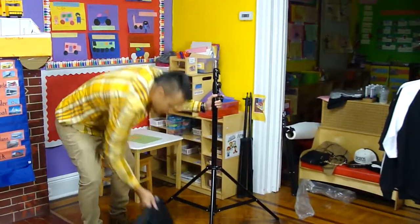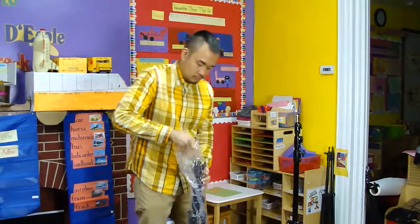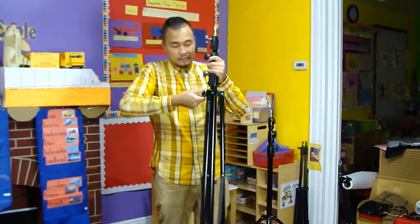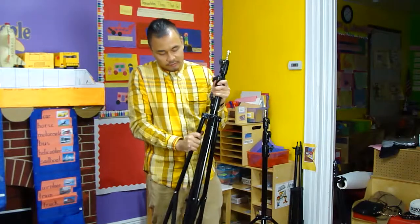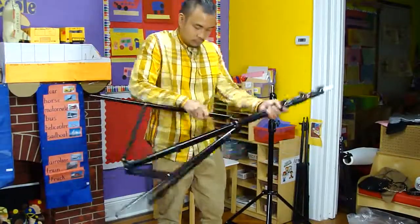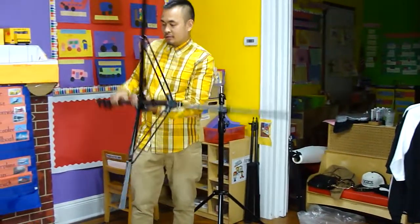Heavy duty stuff here. The material feels solid, people. This could be a good investment, but we'll see — I still have yet to try it out. Look how wide the diameter of the feet of this background support stand.